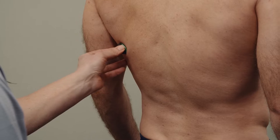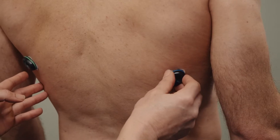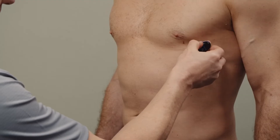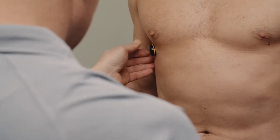Begin by placing Mr. EMG's sensors on your subject's latissimus dorsi muscles, left and right, and serratus anterior muscles, left and right. Follow our recommended muscle placement sites.